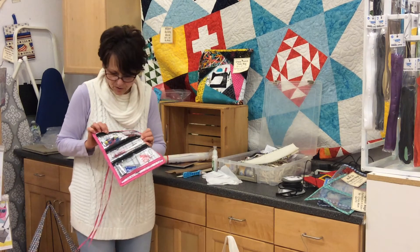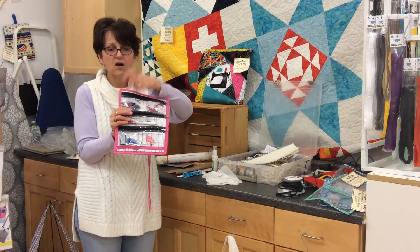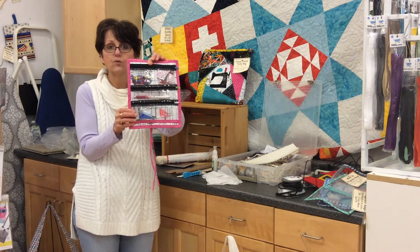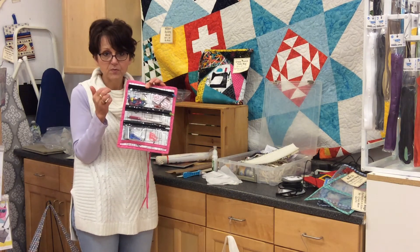I wanted to talk a little about the extra zipper pulls. These are a package you can get, so if you're going to interchange all of the pulls on some of the fun projects I showed you, you're going to want the fun colored zipper pulls.